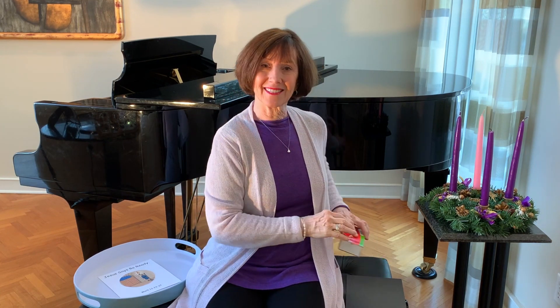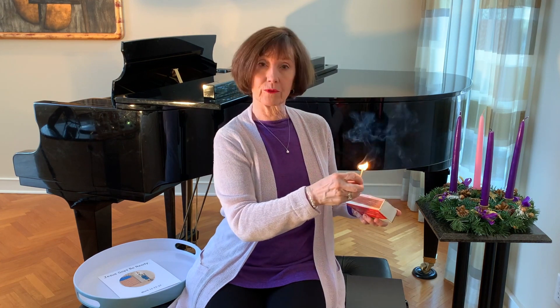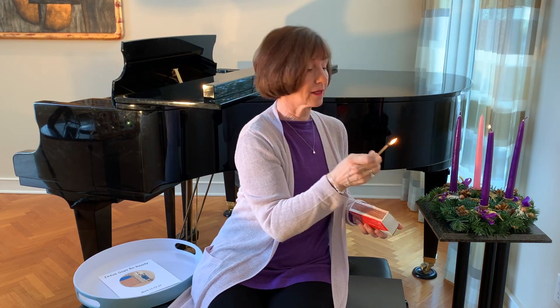There are four Sundays in Advent and we'll light a candle on the Advent wreath each week. Lighting the wreath reminds us that Jesus is the light of the world. Now the color for Advent is violet or purple and we have three violet candles. We'll learn about the pink one later. The priest this week will wear violet and will probably also light an Advent wreath.